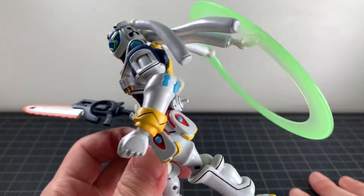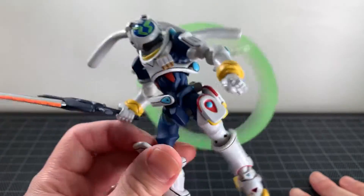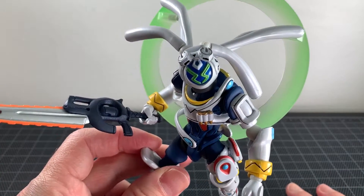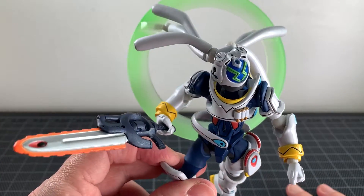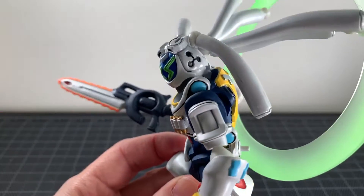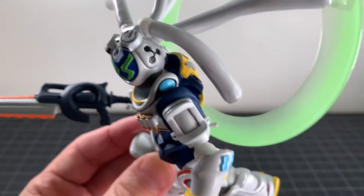We'll have to see how Robot Spirits does it, but I think it looks decent — it's a cool idea to have it like that. All in all that makes a nice little display for this — it's actually a biomechanical mech, so yeah, pretty nice.